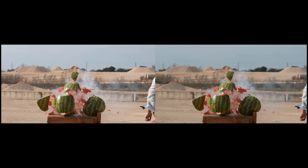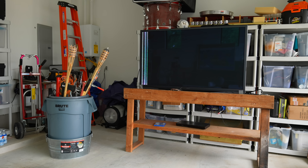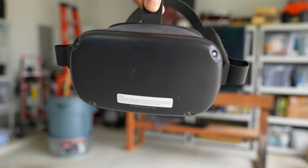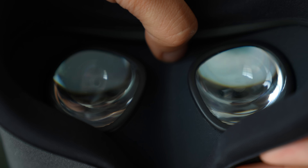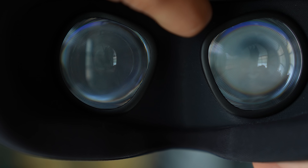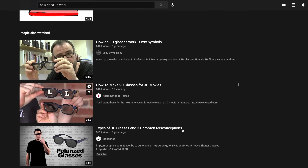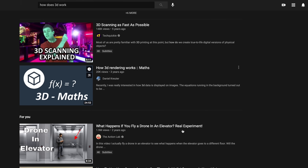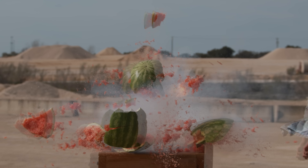So now we have our two different perspectives — left and right eye. The next challenge is only showing the correct perspective to each eye. In a VR headset, it's actually quite simple. You just have each eye look at a different screen, or look through a different lens looking at different areas on the same screen.